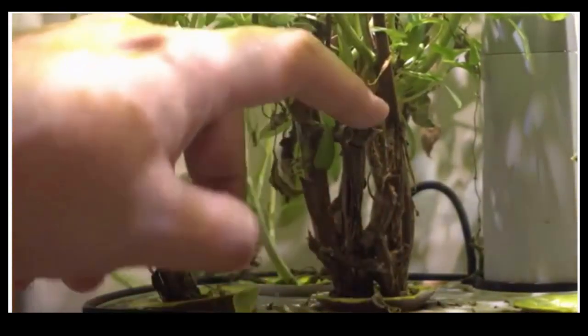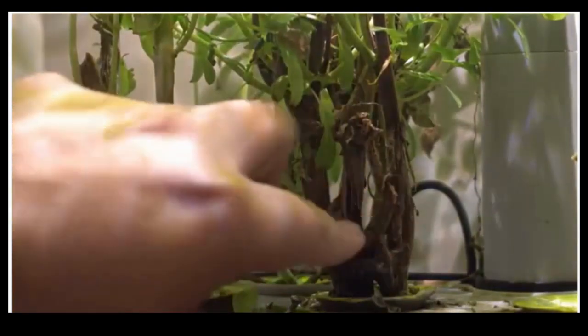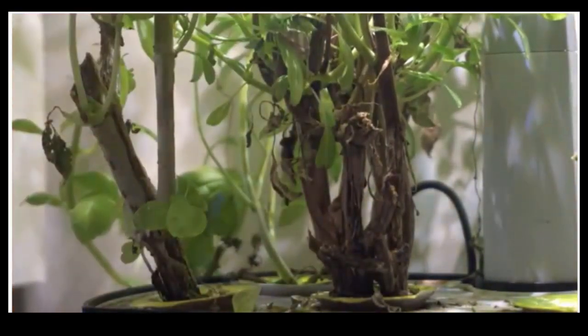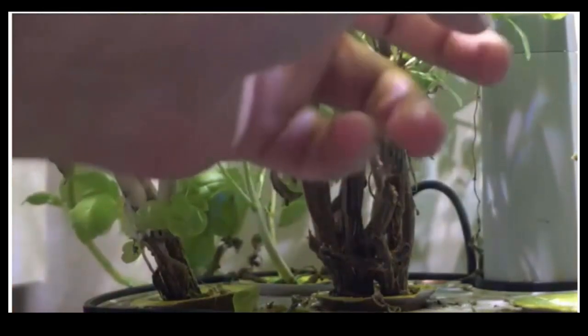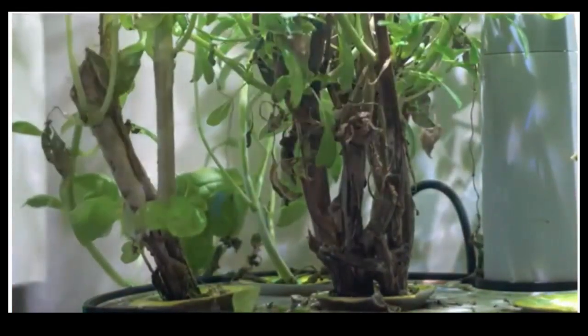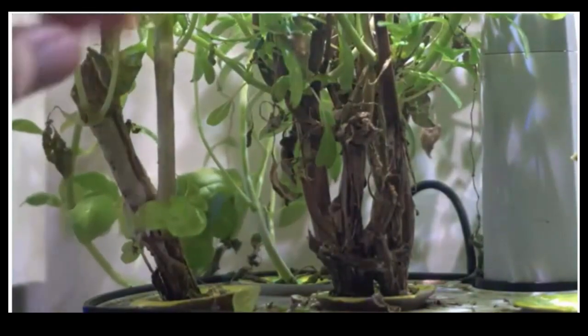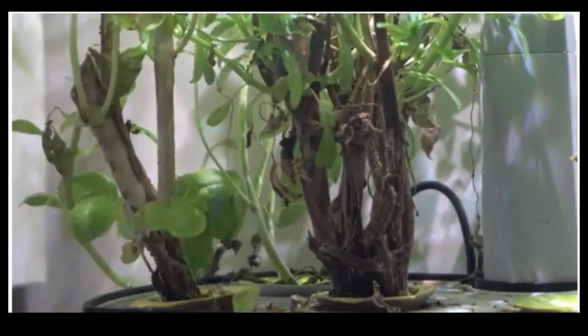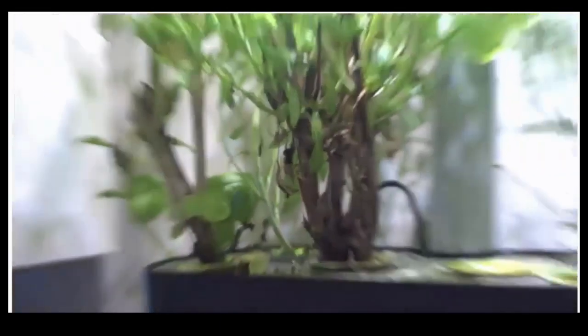Always homegrown, fresh, and safe. Up to six plants grow at a time, up to 12 inches tall. This indoor garden grows in water — no soil, no mess. Made simple and easy to use. The grow control panel tells you when to add water, reminds you when to add plant food, and automatically turns lights on and off.